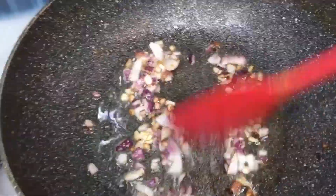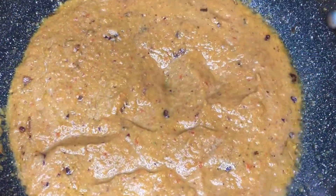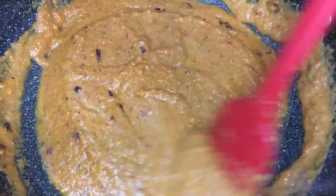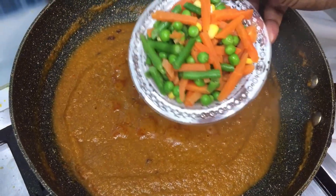Beautiful. Once you're happy with this, add the blended onion and peppers to the frying onion and fry together until the oil sits at the top of the stew. It is at this point that you will add your optional vegetables.